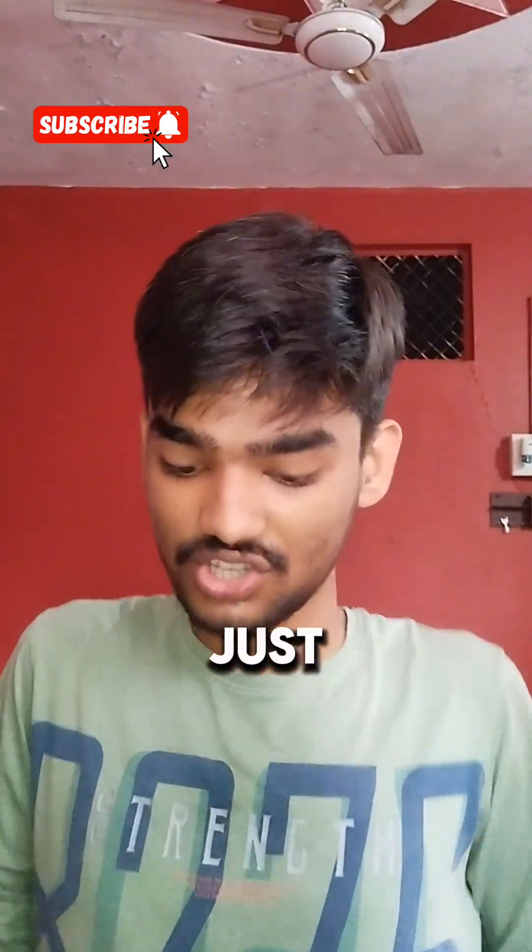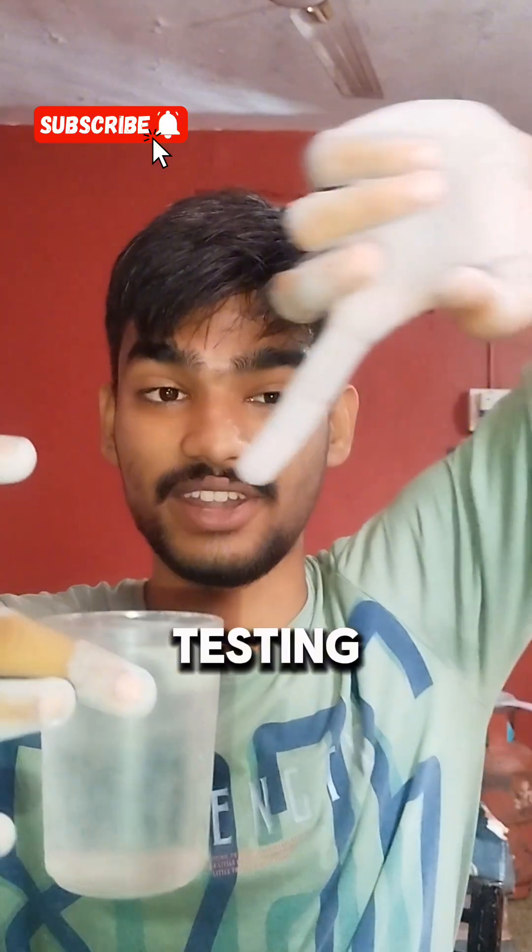So we have got some powder at the end, and we need to just rub it in our hand. So this is a full glass of water, and now it's testing time. I am dipping my finger in it. As you can see that powder in my hand.